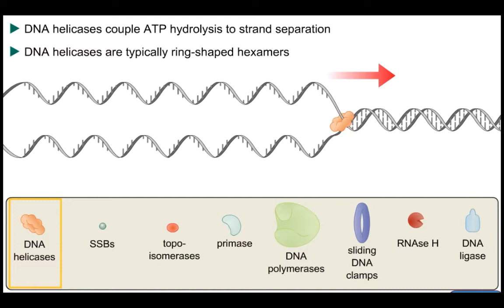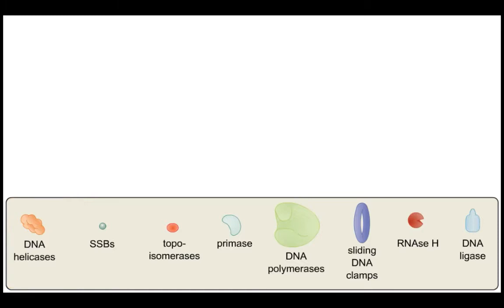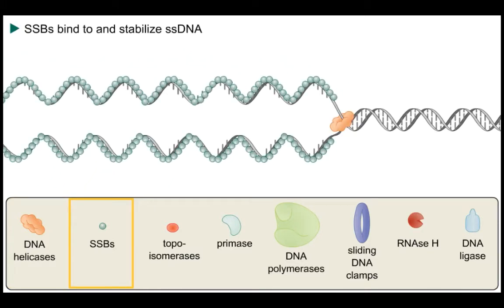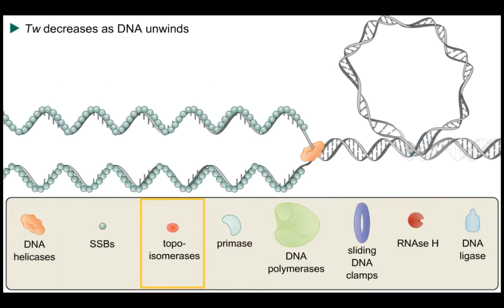The replication fork is the junction between separated strands and double helical DNA. In order to prevent re-annealing of the separated strands, there are single-stranded DNA binding proteins, or SSBs, that anneal to the separated strands so as to prevent re-annealing through Watson-Crick hydrogen bonding.